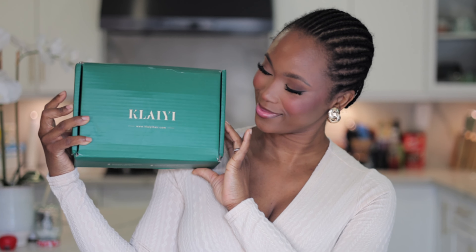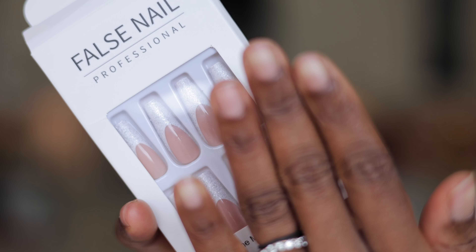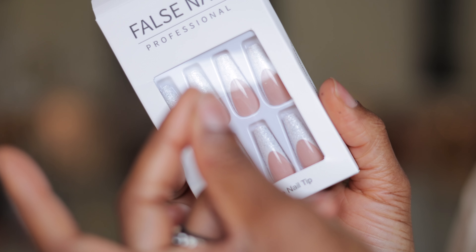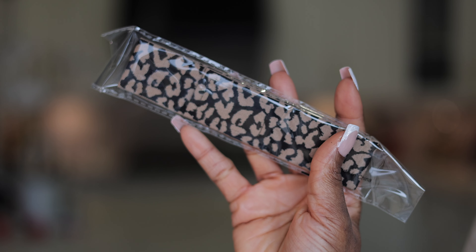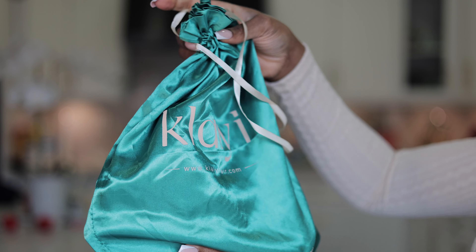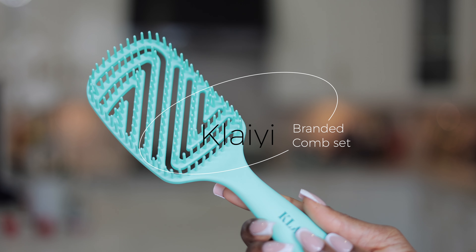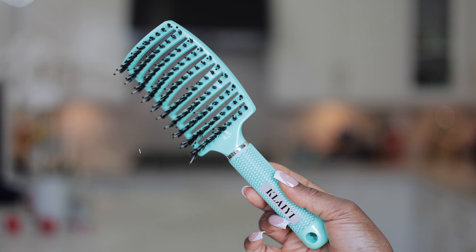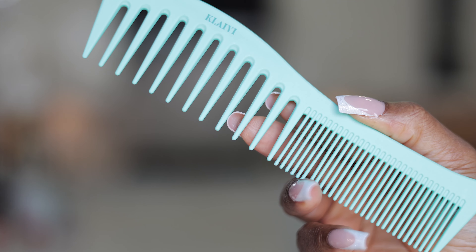Let's do an unboxing. This hair is from Kalai Hair, and in this box you get tons of accessories. You have false nails - I had to install these because my nails were looking a little shabby, and look at how gorgeous they're looking. You also get a recap as well as an elastic band. They also sent their branded comb set, and in this bag you have all the combs and brushes you're going to need for your hair installation.